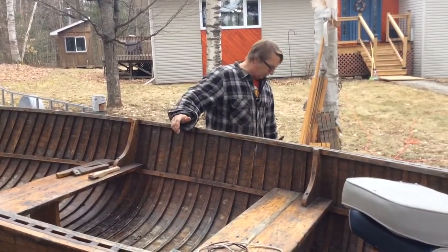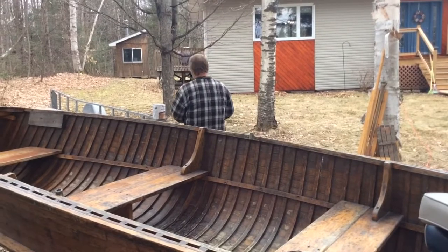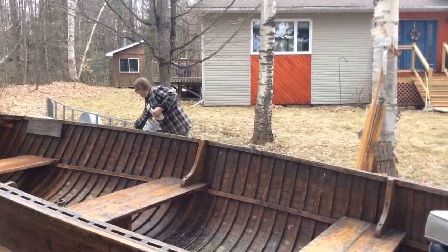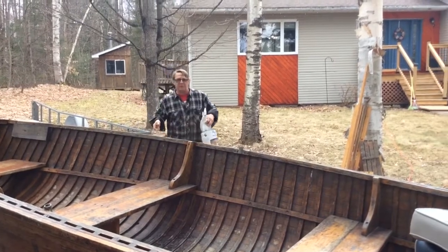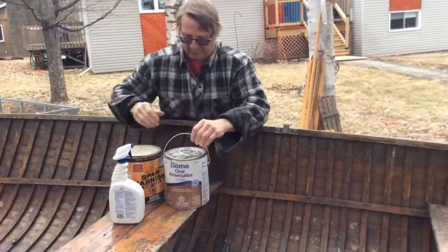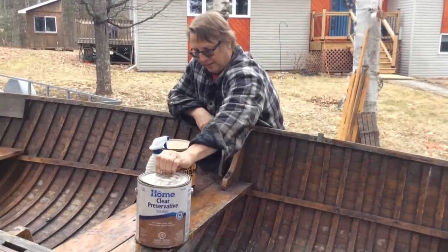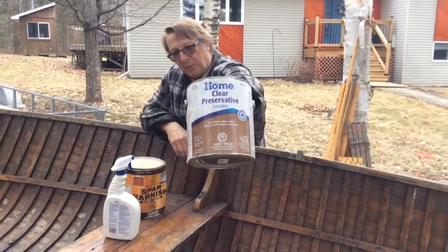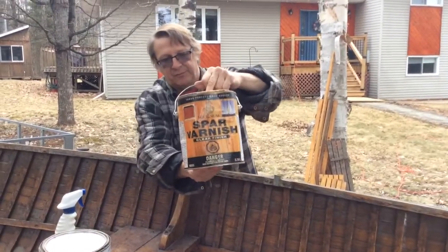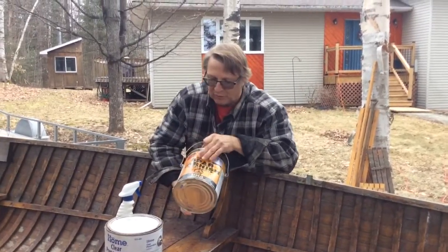I've already done all that on this boat, so now I'm going to do the finish inside. In this spray bottle here, I've mixed up some clear wood preservative. And varnish — that's the varnish we use, lignum varnish. Any kind of spar varnish is what you're looking for — any type of spar varnish.